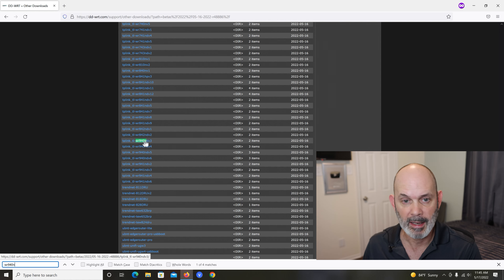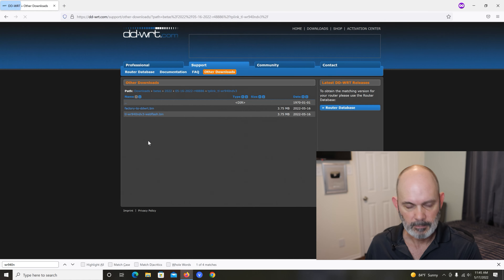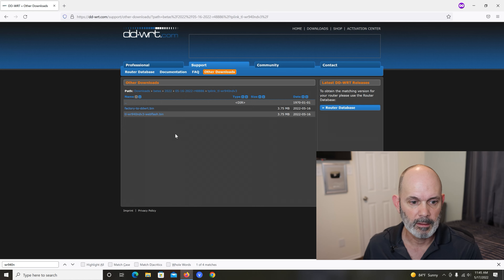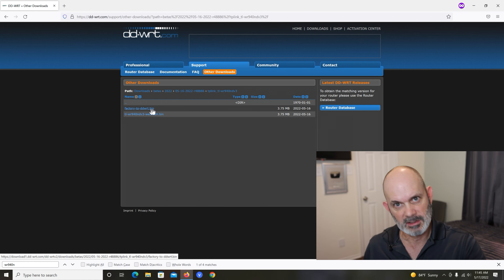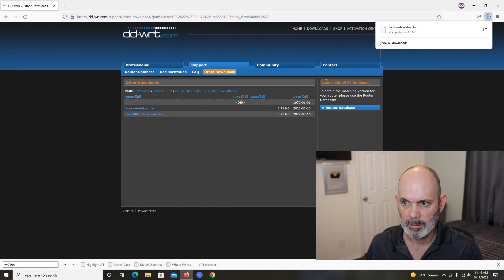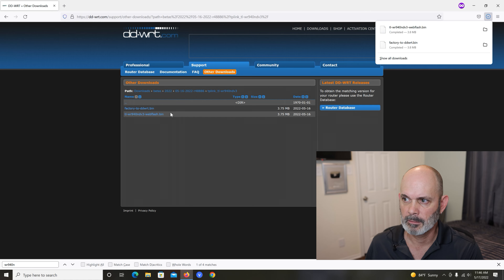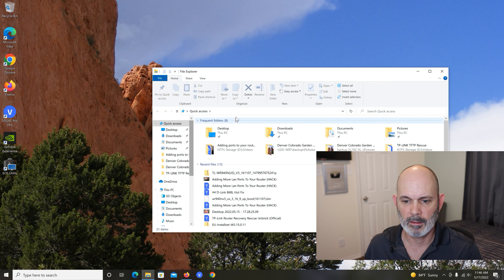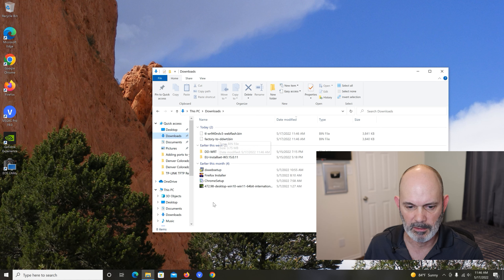The process of upgrading this router requires two files, so we have to get them both. It's the factory-to-DDWRT file that starts the process and the second file finishes it and completes it. Let's download that first one — it's downloading now — and then we'll get the second one too. Let's check the downloads directory.